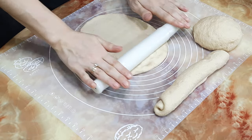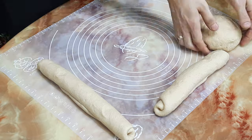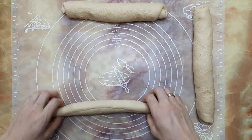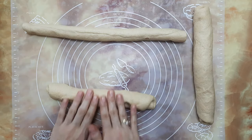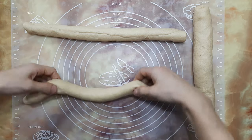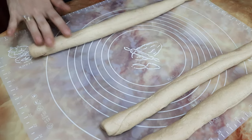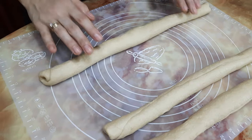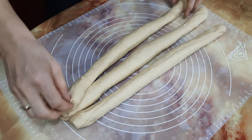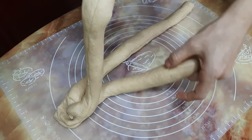Continue the same process for the rest. Now stretch the rolls by slightly pressing and rolling with hands. Keep all three side-by-side, join the ends on one side by pressing and sealing to form a braid design, or you can place them in the bread mold as is.